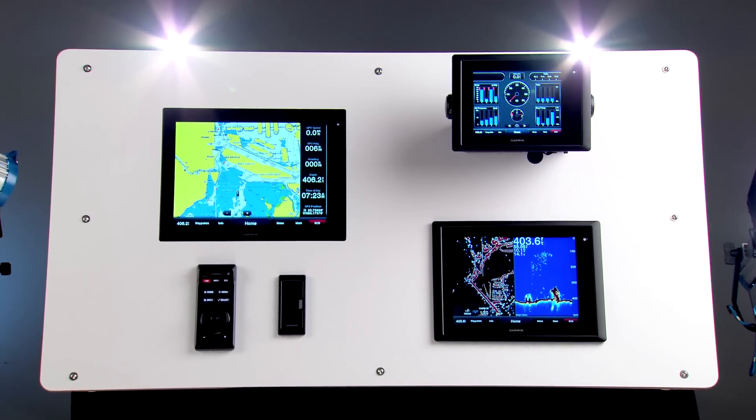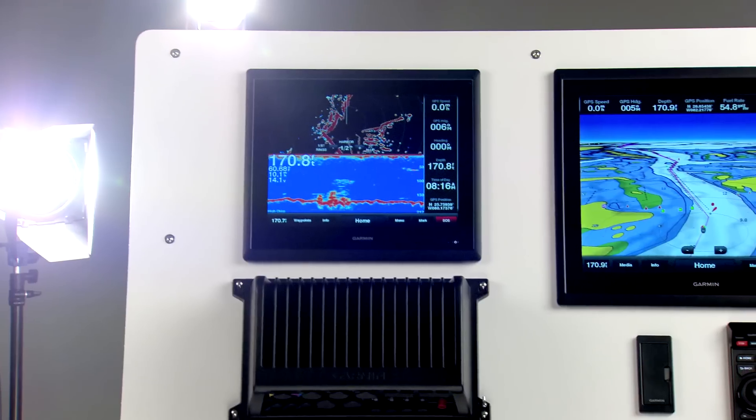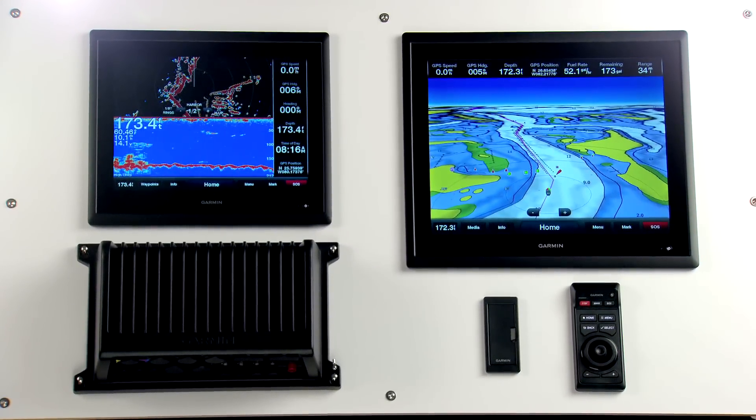This includes our integrated AD200 series, available with 8-inch, 12-inch, and 15-inch multi-function displays, and our black box 8500 series, available with 15-inch, 17-inch, and 19-inch monitors.